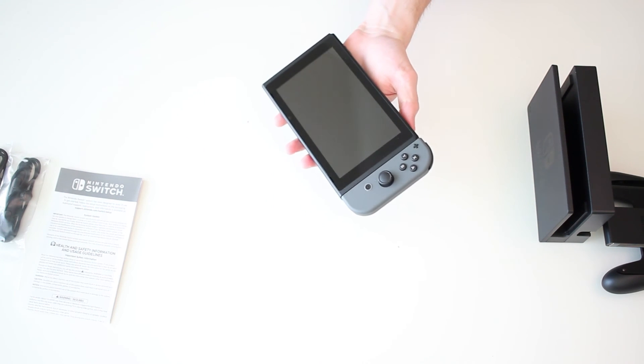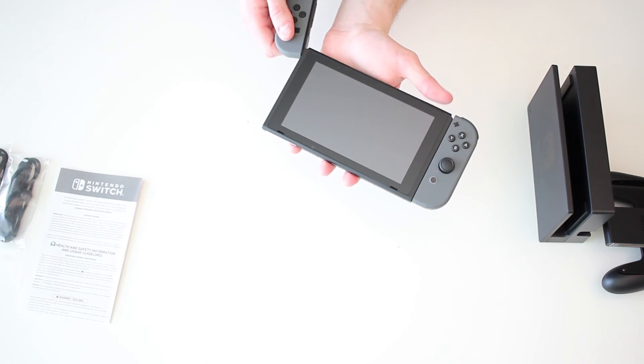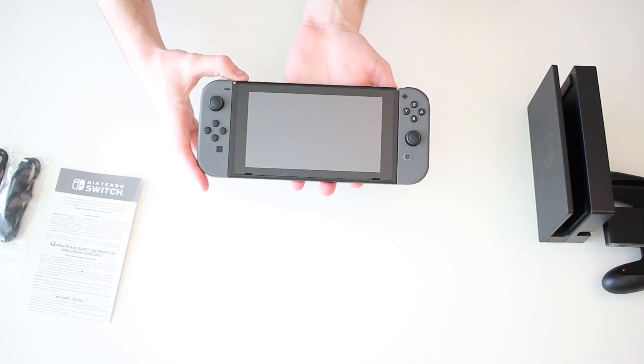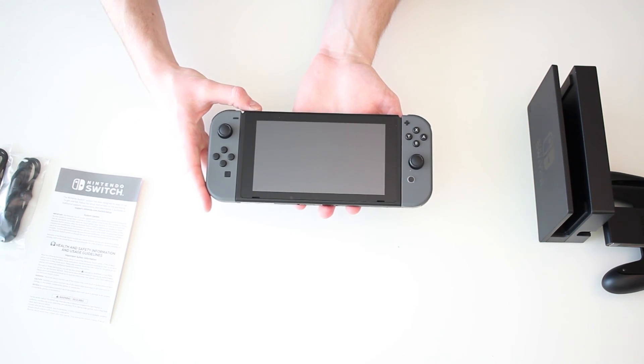It's very easy to slide the Joy-Cons in. I was a little bit worried that maybe they would be hard to get onto the console, but it works really well - you just have to make sure they snap in like that. And there you have it: that is the console with the Joy-Cons on it.